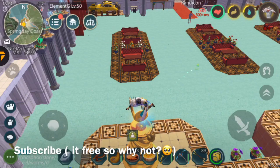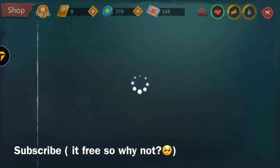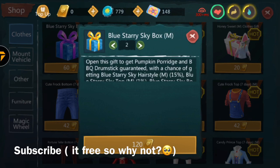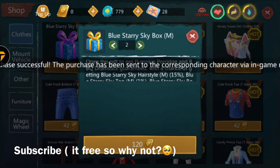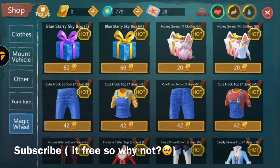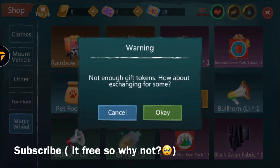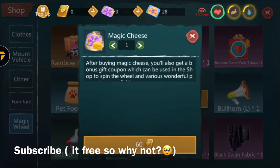Once you exchange your coupons, it's basically the same thing as credit. You can go to the shop and buy anything you want. It will ask you for credit, but if you click it, it's actually going to take bond coupons instead.